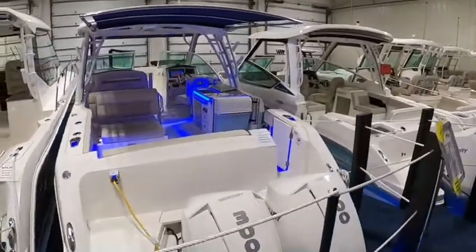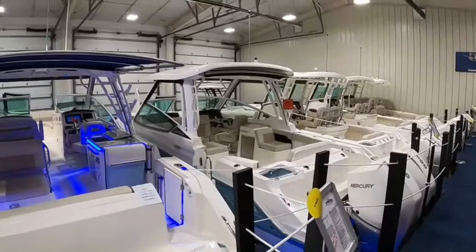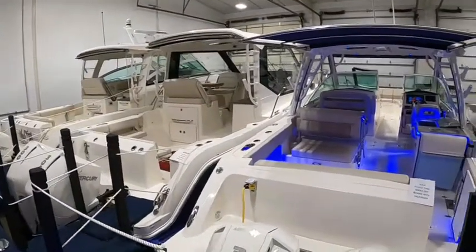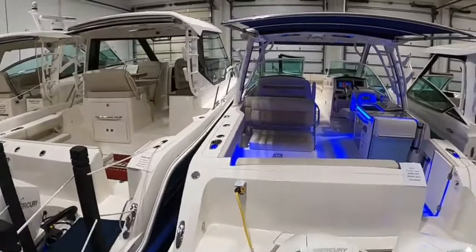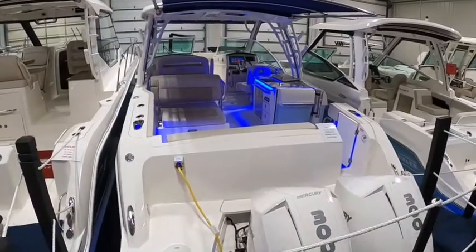Hi everyone, John Burrows with Clemons Boats here in Sandusky, Ohio. Once again in our Boston Whaler showroom — we'll show them all off quick. Today I'm going to walk you through the one that's all lit up, the new Boston Whaler 320 Vantage dual console boat.